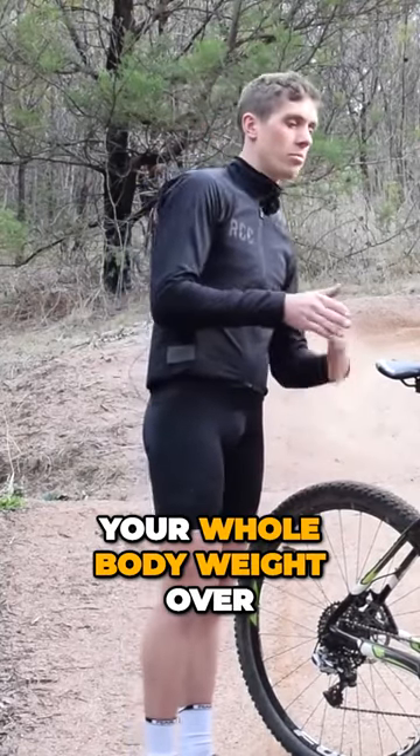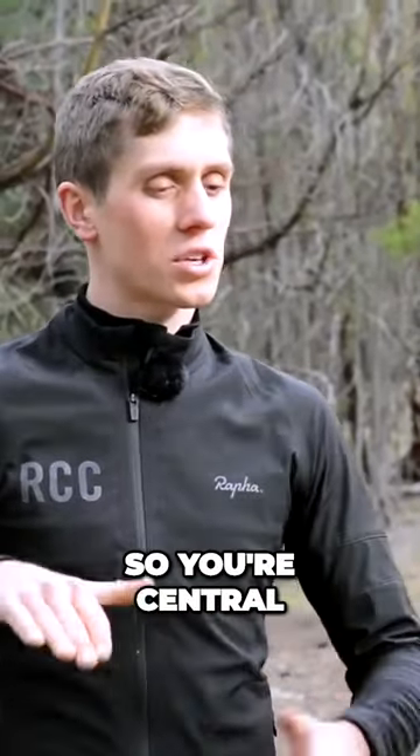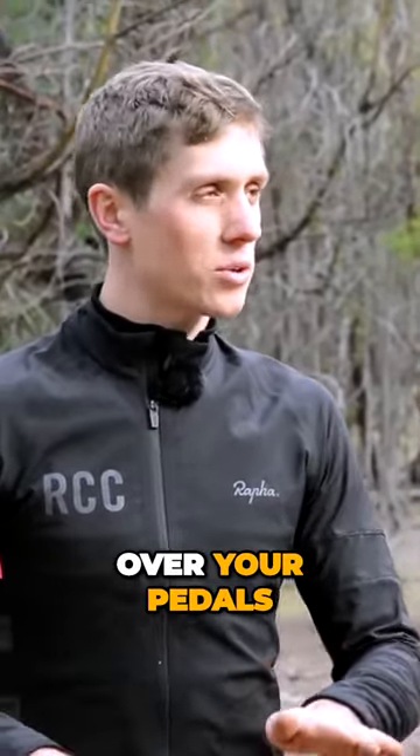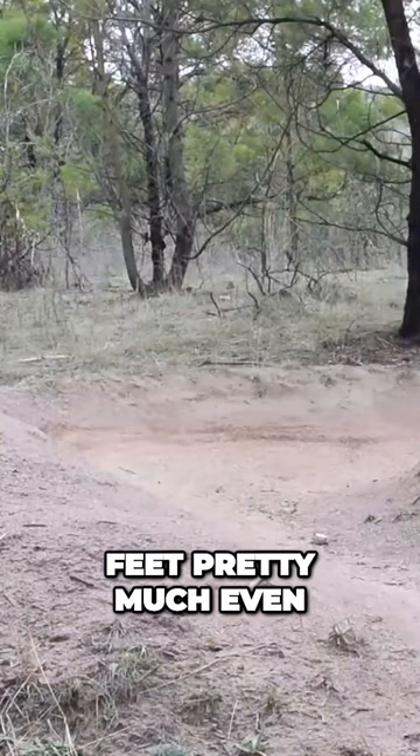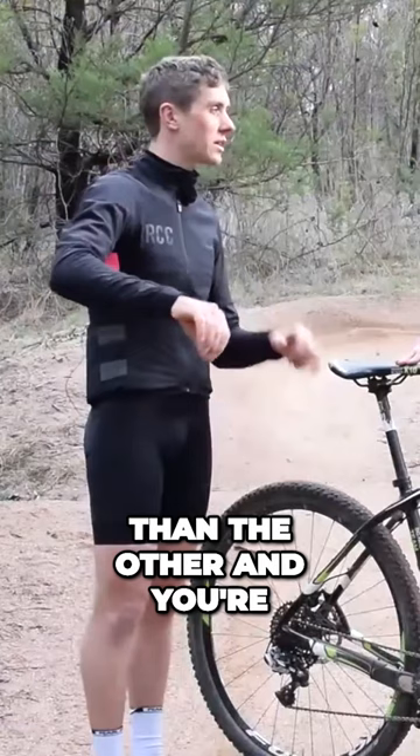You can lean your whole body weight over with it and keep your tires nice and square to the berm. For this, you're looking to keep your weight fairly central — central over your pedals, feet pretty much even, weight even on them. Same with the handlebars, weight nice and even. You're not trying to push more one than the other.